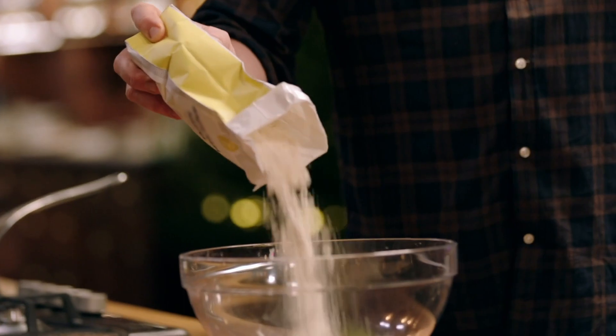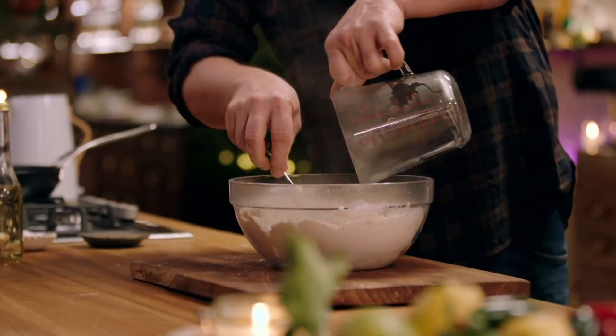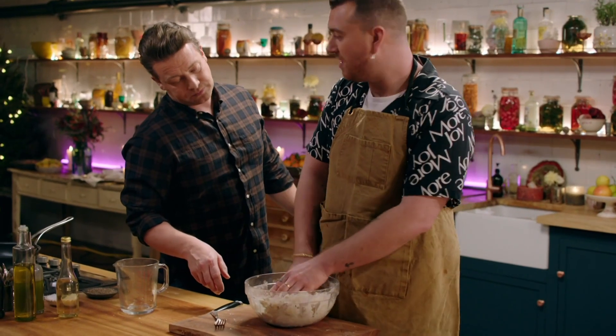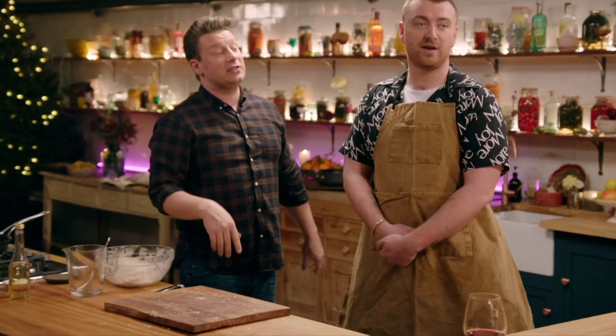Now we're going to make some tacos. Have you ever made tacos? Never. For homemade tacos, simply put some corn flour and a pinch of salt in a bowl and mix together with some hot water. So look, I'm just mixing this — just have a feel of that. It's nice. So we'll let that rest. Are you okay to repeat that? Because we need enough for these lot here. Look how hungry they look. I've got to get to work. Let's do it.